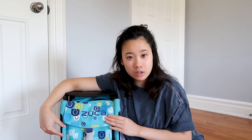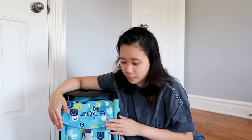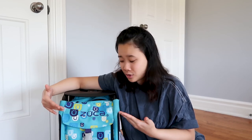This right here is a Zuka bag. It is one of the few figure skating bags I've had — I switched bags a couple times. I don't really use this bag anymore; I actually use a different bag right now. But when I stopped using this bag, I didn't clean it out. I stopped using it when I was about 14 or 15, and it has been a solid five years since I last opened this bag. I'm kind of scared to see what's inside — it'll be a surprise.